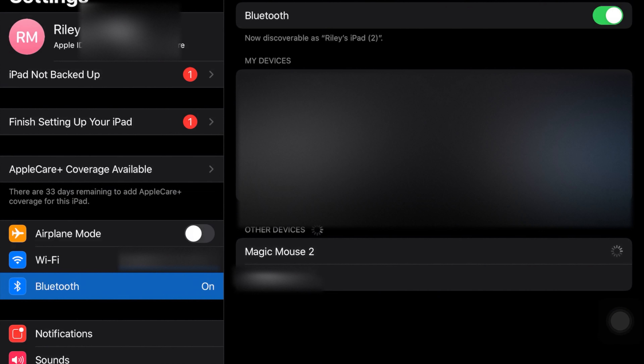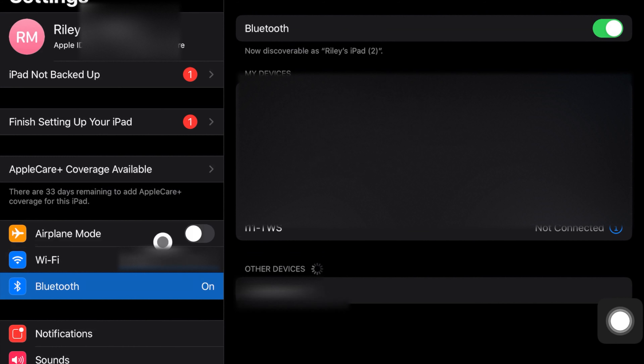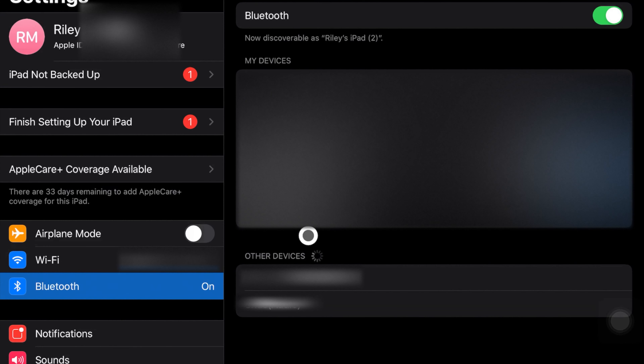To turn it on, you just slide the switch up. There we go — okay, so now it's on. Now let me go and connect it to my iPad.